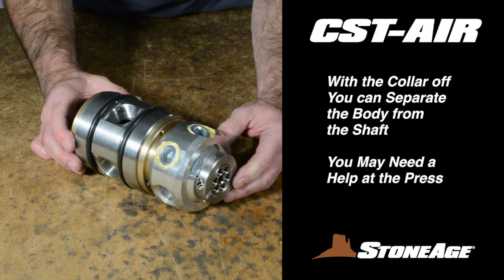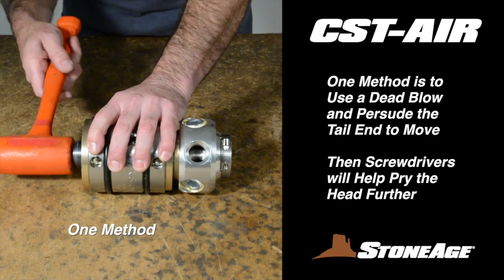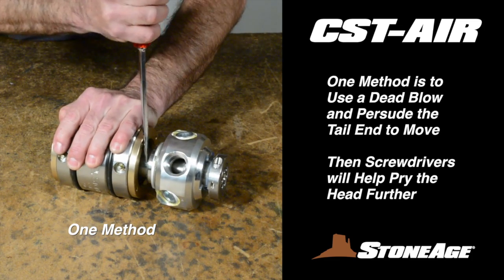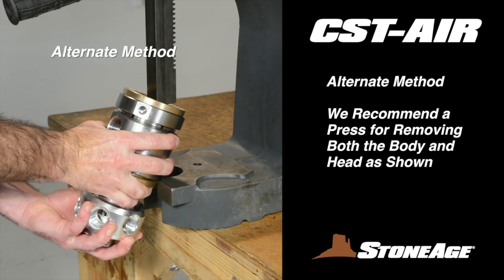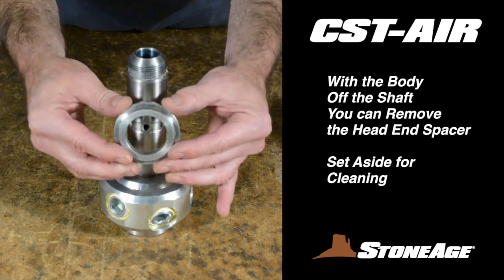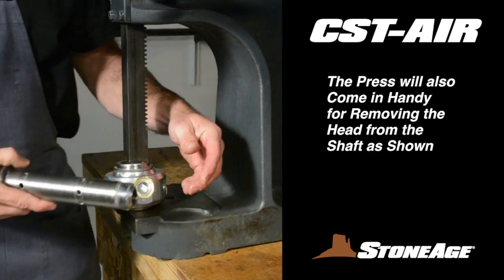Next, remove the head and shaft assembly from the body. Chances are it will need a little coaxing. You can tap the shaft with a dead blow to get it moving, then use slot screwdrivers to pry the head further, and separate them by hand. Alternatively, we recommend using a press, where the head and shaft should drop out easily. With the body removed, the head end spacer should slide right off — set it aside. The press will also come in handy for removing the shaft from the head.